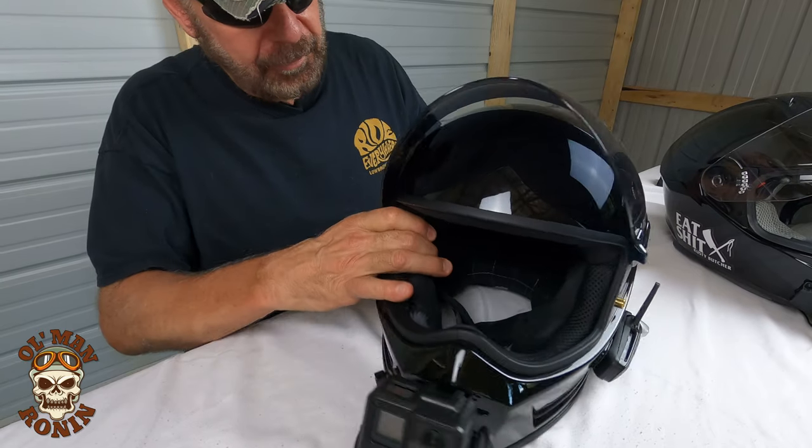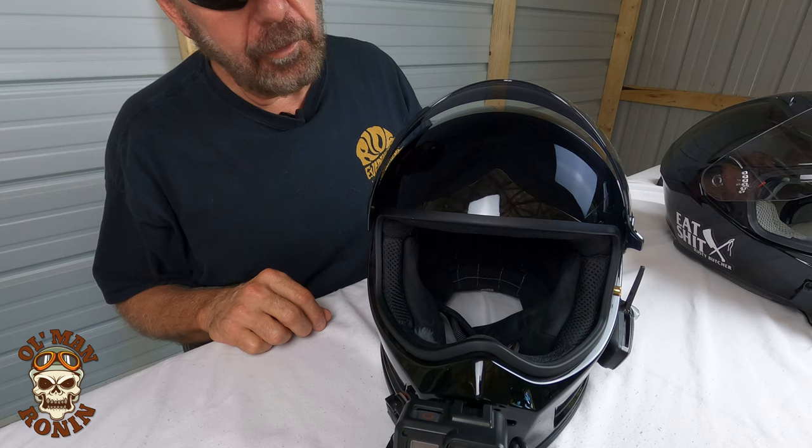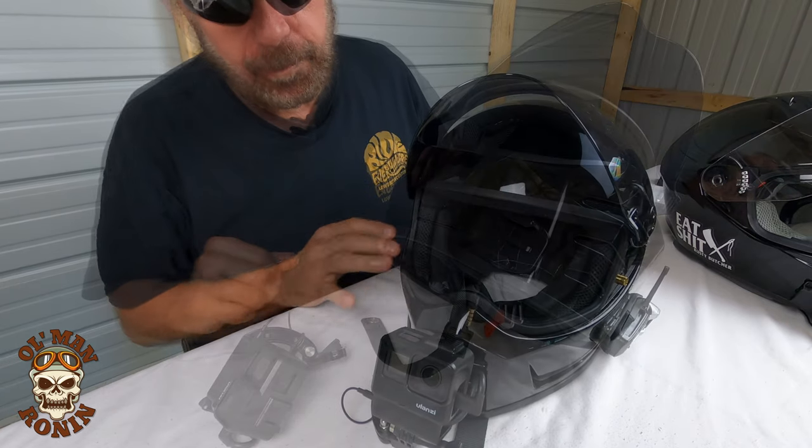We'll probably take things apart and put things back together and show you exactly what we did and how we mounted it, so it's going to be fun. First off, let's start talking about our installation of our camera.